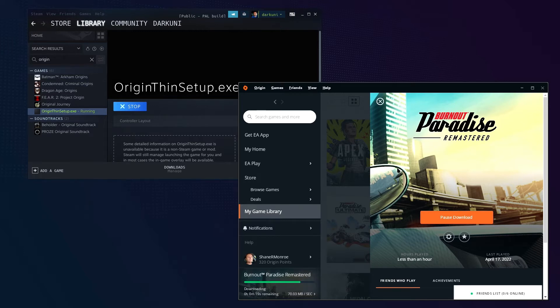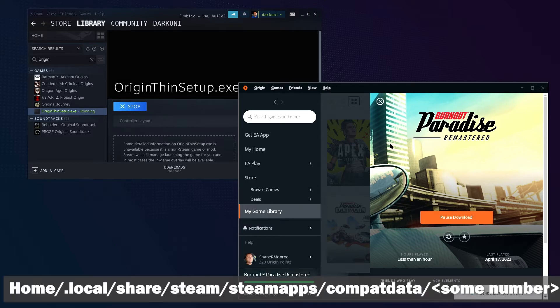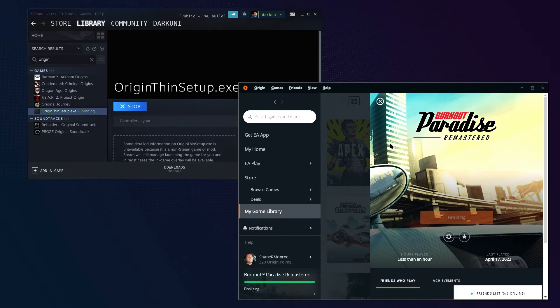Everything is sort of in a sandbox. The Origin Thin Setup was in our downloads folder — that's not inside a Proton sandbox. However, the Origin launcher install and Burnout Paradise went to the same simulated Windows folder that Proton runs under. We do have to make a couple of changes here first before we can actually get all this running.